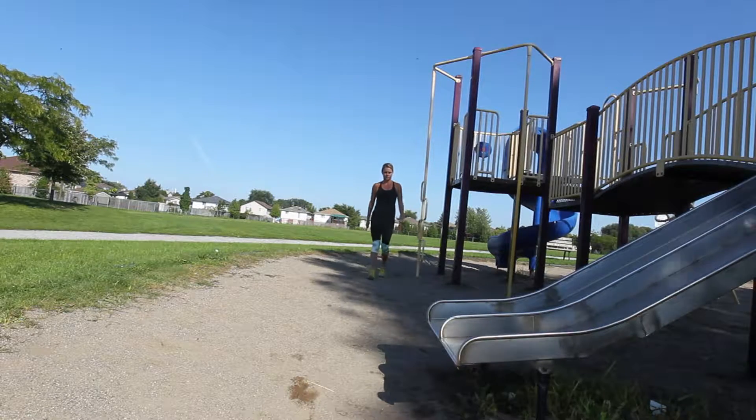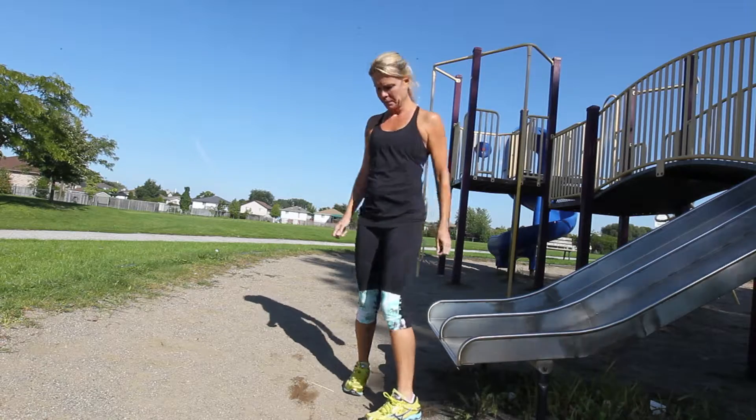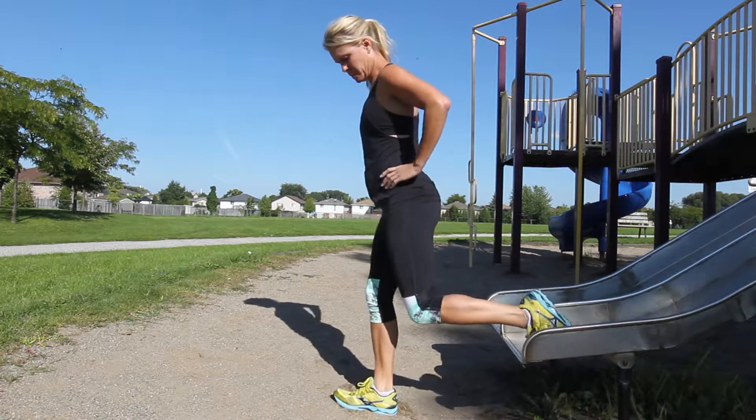I'm Kelly Steele, fitness reporter with the Windsor Star. It's week two of our Fit Tips full body workout in the playground. As parents, it can be really, really tough to find time to work out. So why not come to the playground when your kids are playing and get a workout in? Today we're going to be working on two exercises focusing on your butts, your thighs and your legs.